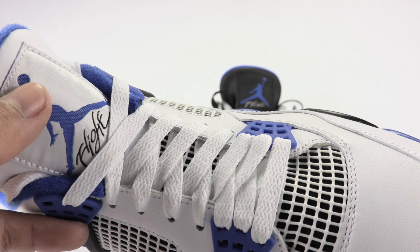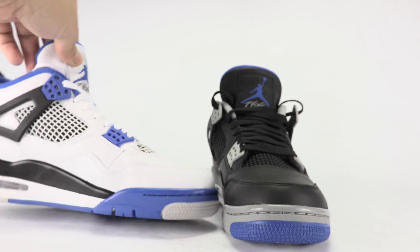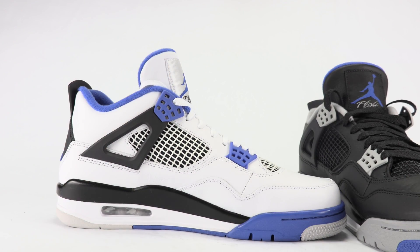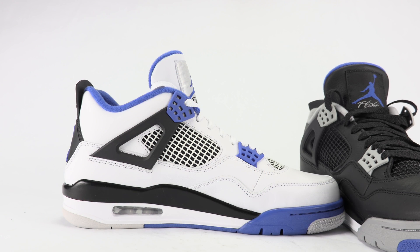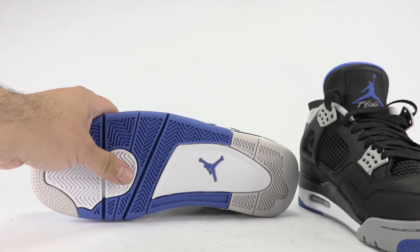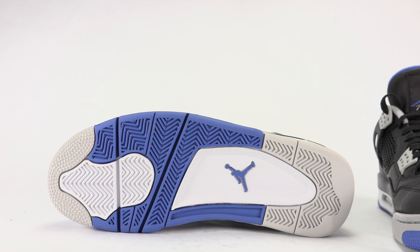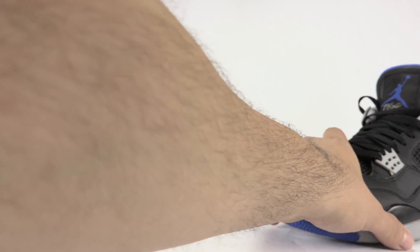Versus the regular motorsport. I'm going to show you the medial side of this pair. I apologize if it seems like I'm rushing through this — I'm not meaning to, it's just I've got to get these back before eight and I'm not sure if that's going to happen. But I still have to hit on everything, so here is the sole of the motorsport. Yeah, for me I'm just picking the alternates for sure.